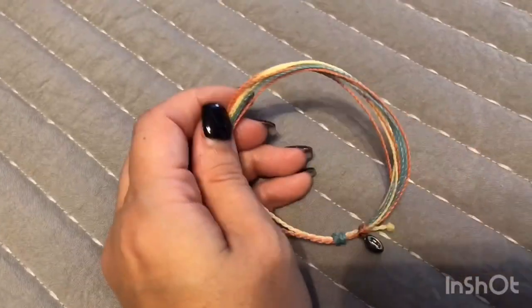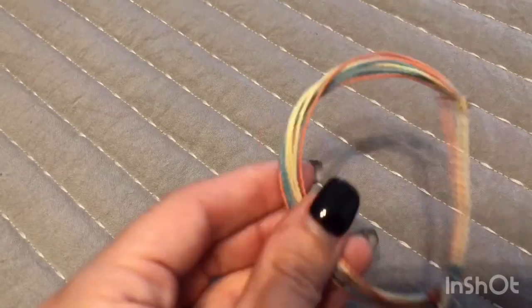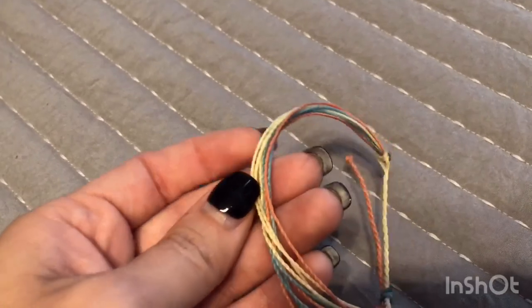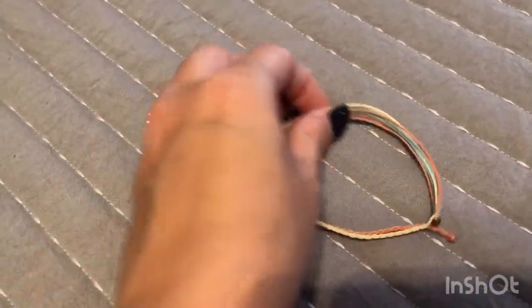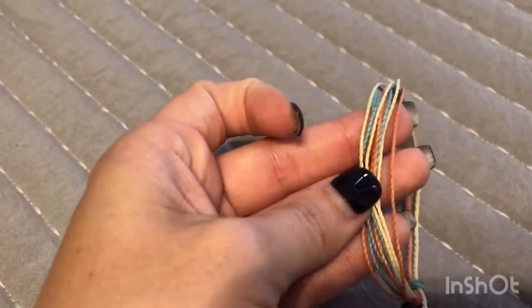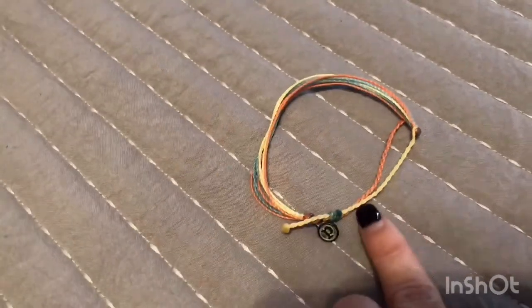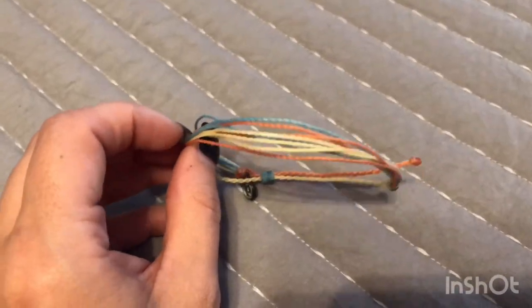Next I have this one, which is very similar to the original I showed a couple back where I didn't know the name. I'm not sure of the name of this one either — it looks very similar. I don't wear this one very often since I don't wear a lot of yellow or blue, so it's hard to match with my wardrobe. But I do like it; it's a very pretty bracelet.